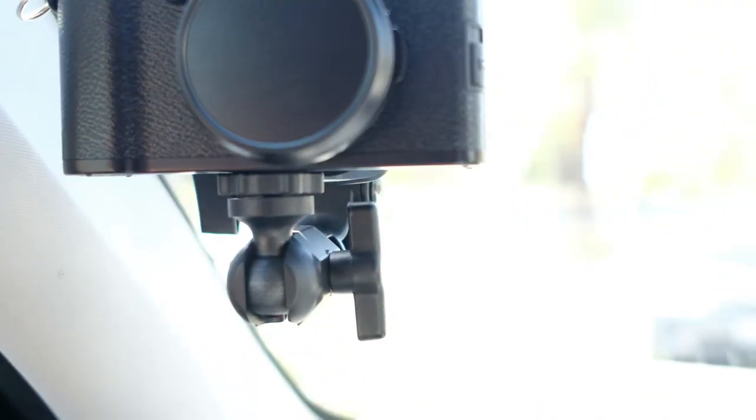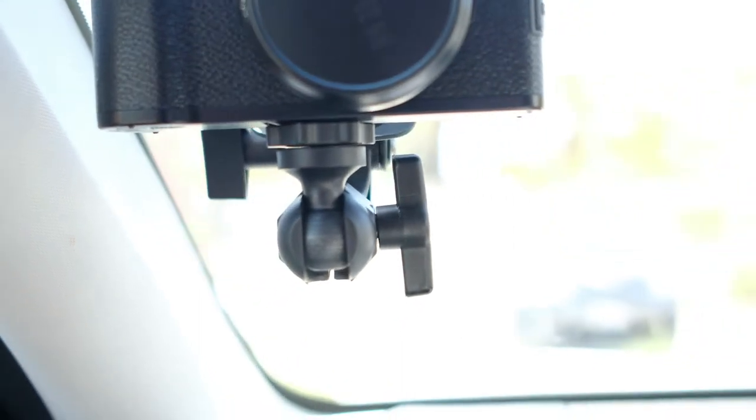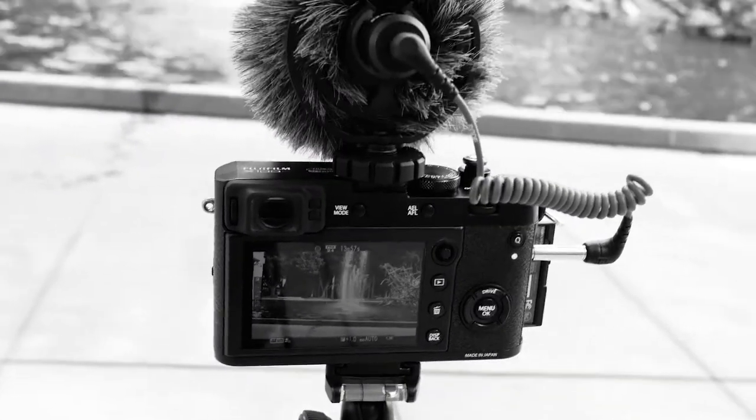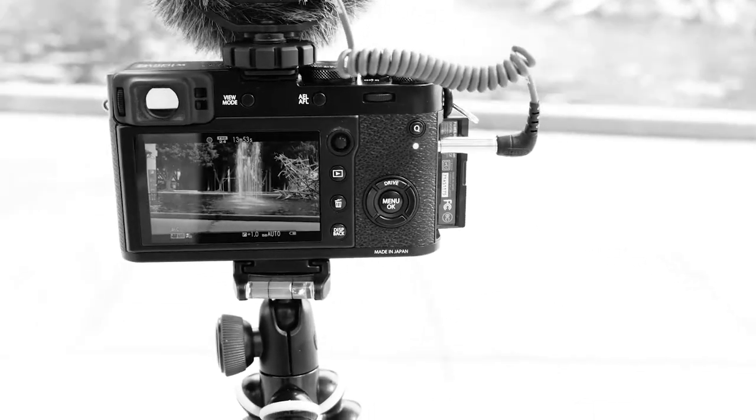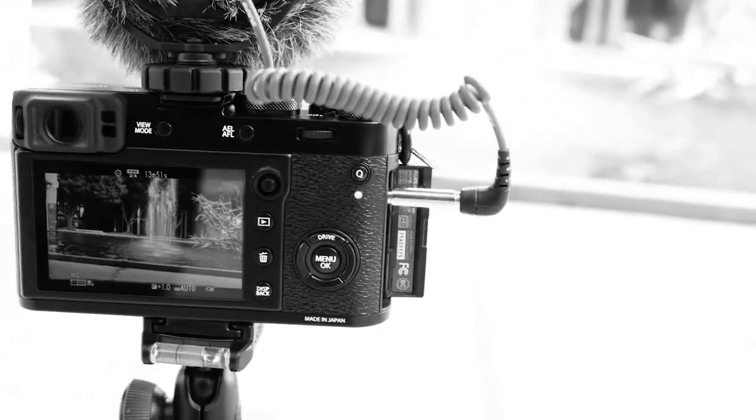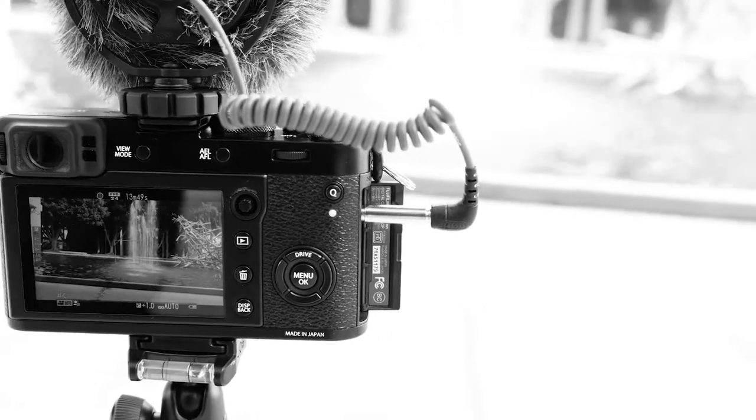Having the Video Micro connected to the X100F all the time is a little bulky. Of course it's going to sound much better, but inside the car there's not a lot of noise in terms of wind or external noise, so the preamps or the built-in microphone in the X100F tend to do a good job.